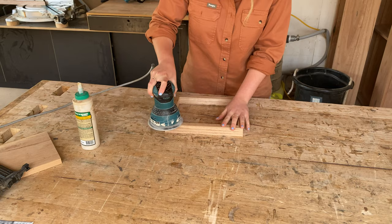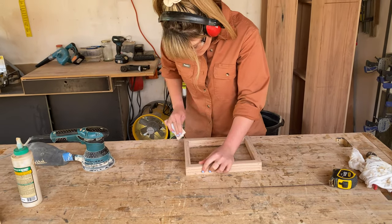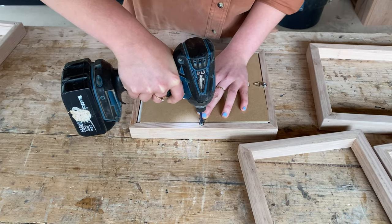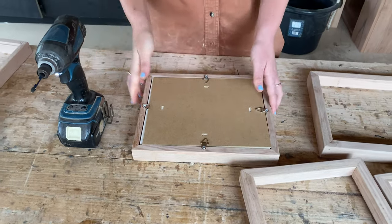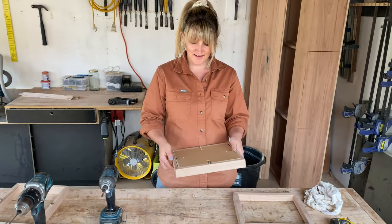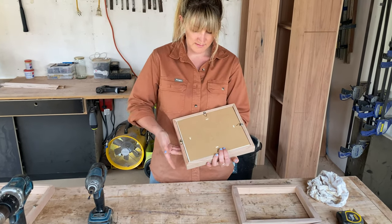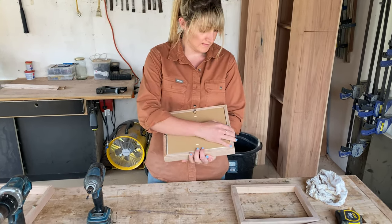I sanded my frames using my orbital sander and then used hand sandpaper for the edges. We used picture triangles to keep the glass, mounting board, and backing into place as our frames will be free-standing on shelves in our house. However, if I decide to hang them in the future I'll change these over with smaller frame stays and move the picture triangle down lower so they hang more flush against the wall.